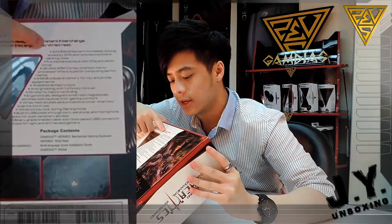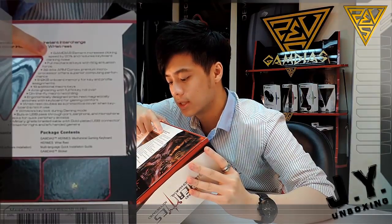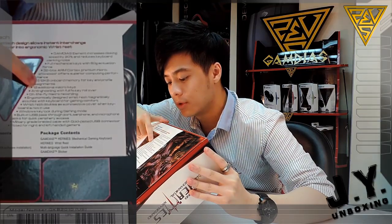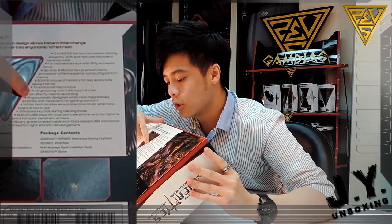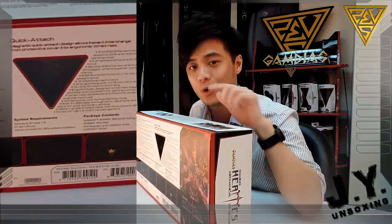Here are some of the main features - GameDS element, which I'll go into more detail once I get to the keyboard itself. This keyboard comes with full mechanical keys, 512KB onboard memory, just like Zeus, for your macro and key assignments. It also has N-key rollover. I'll get inside the box and go through all the features.